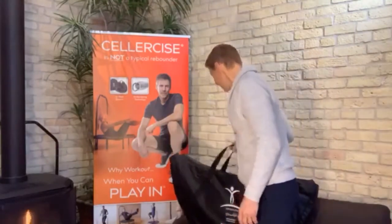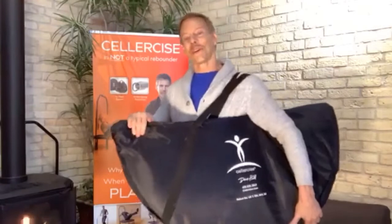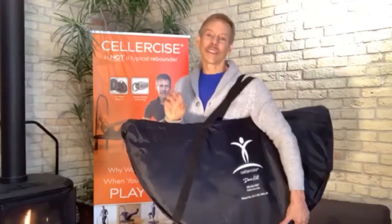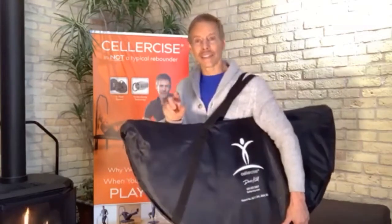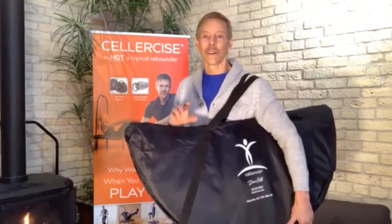There are so many additional benefits with the cellerciser, and for those who are investigating it, we look forward to having you try it and share that with other people as well. Right now we're going to be giving away a cellerciser to one of our lucky viewers. But if you don't win, we're extending a discount program for those tuning in — use the code CellerciseSize2019 on our website and you'll get a $60 savings on the unit of your choice.